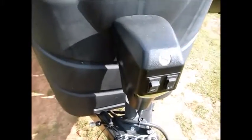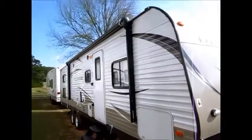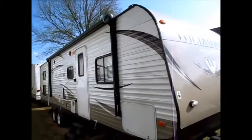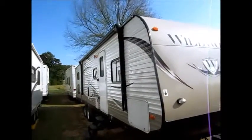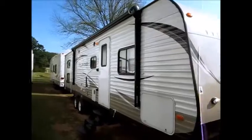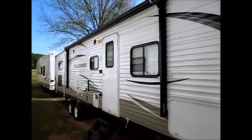It has a power leveling jack on the front, four electric stabilizer jacks, and a power awning. It also has a rear backup camera. This camper has everything.